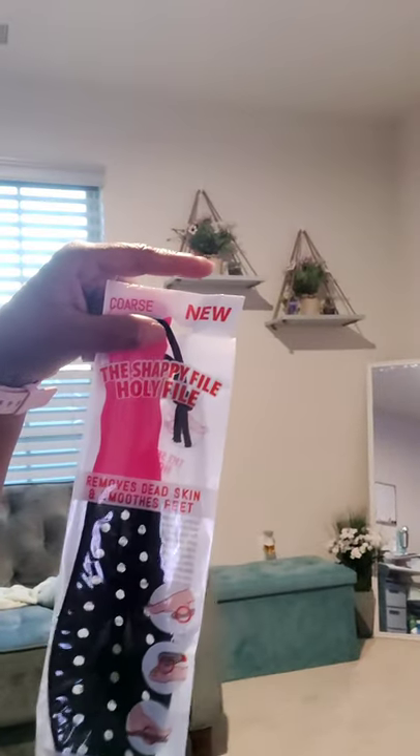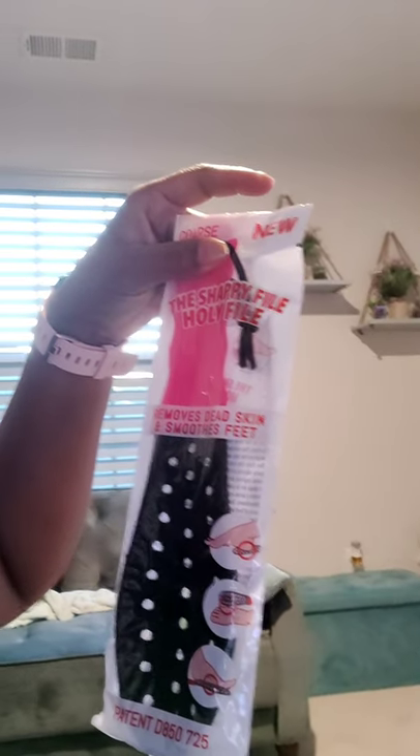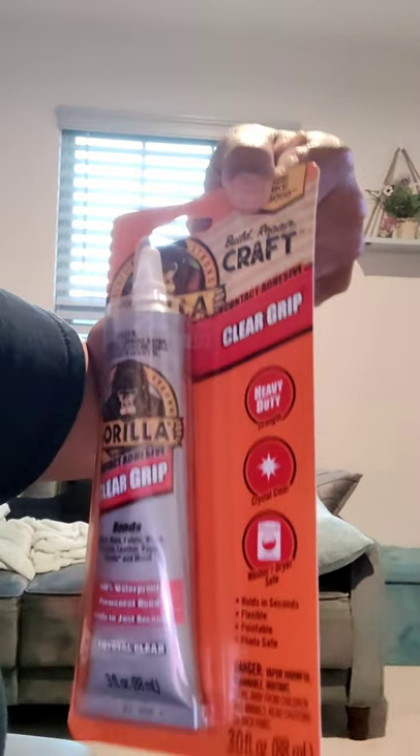And then I got this — it's a horse foot scrubber. It removes dead skin and smooths feet. That's one other thing I got. And then I got Gorilla Glue also — for the crafters, definitely need this, this is another one to have.